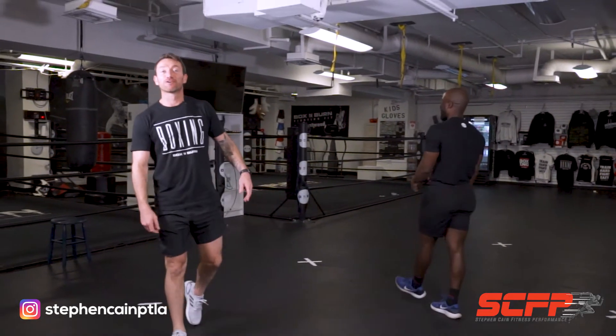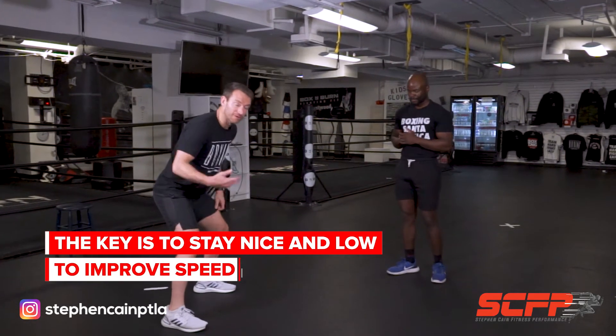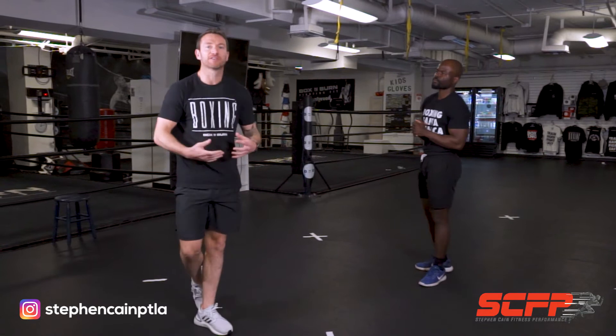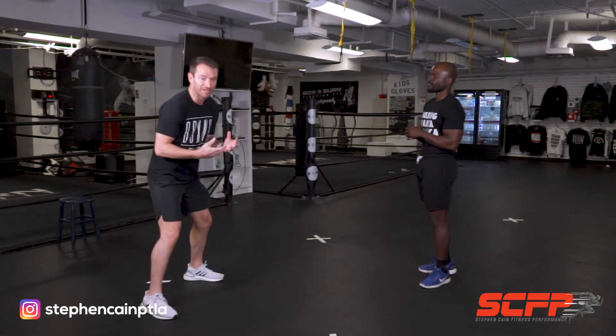He's got good feet! The key to this is working that lateral movement but staying nice and low to improve the speed, as opposed to being upright. It's getting the heart rate spiked and it's engaging with your clients — making the sessions fun and reactive. Your clients are going to keep coming back. If you're just sitting there, not really engaging, not making it fun, not being enthusiastic, they're not going to come back.